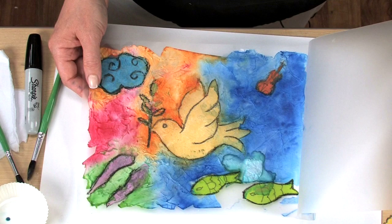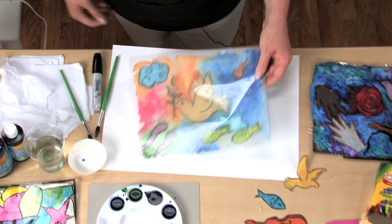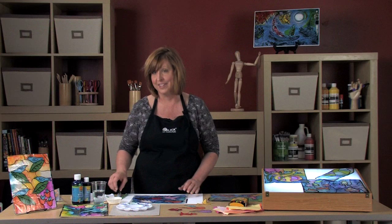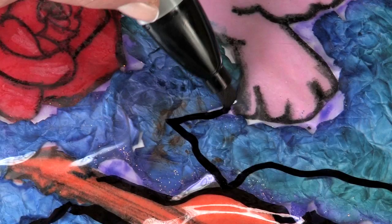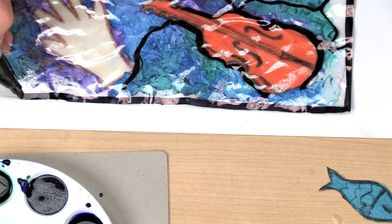Allow it to dry overnight, then seal it with a regular household iron set on a nylon or polyester heat setting. The pouch will turn clear as it seals, but for best results, make sure you iron on both sides. Now to make it really look like stained glass, it needs to have lead lines. A simple way to accomplish this is to use a permanent black chisel tip marker. Follow some of the tissue lines you find in the piece, outline each of the shapes, and finish by creating a black border to define it as a window.